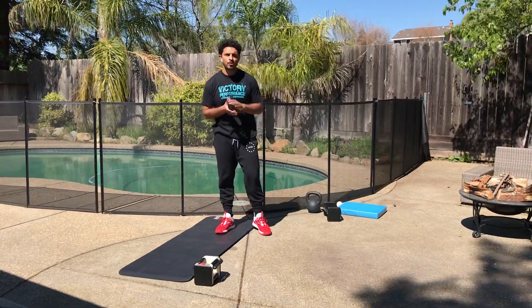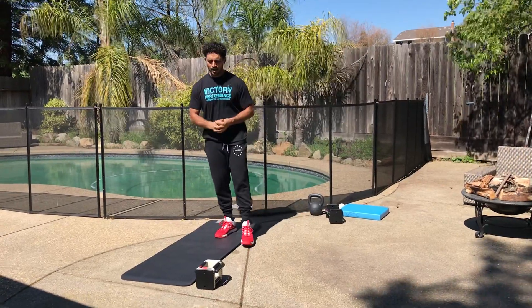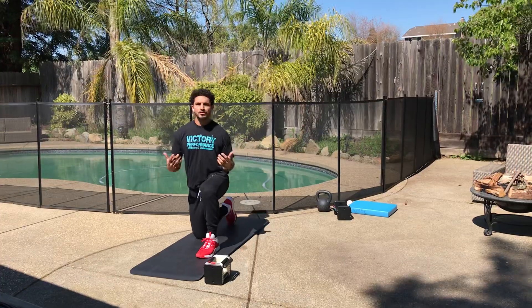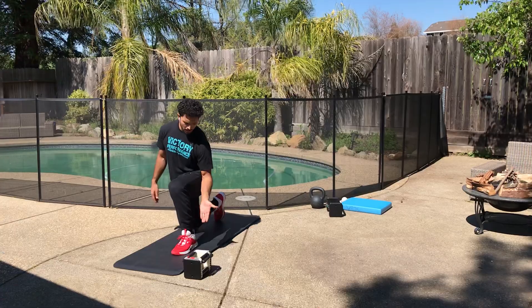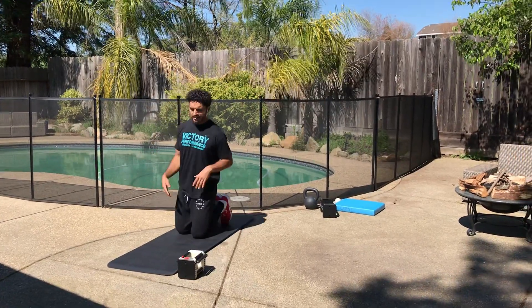Hey guys, Coach Robert Gray with Victor Performance back here with our at-home shoulder warm-up. So we'll start out in half kneeling. Those of you that are members at the gym know this position very well. Half kneeling for us is specific — it's heel underneath and then a straight line through the down leg side.